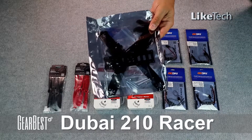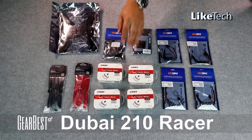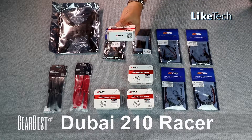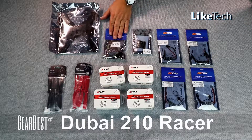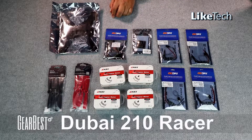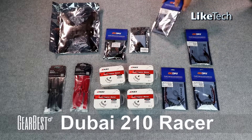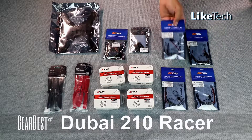GearBest has sent me this Dubai 210 racer. This is everything that came in the kit. We got these lovely motors, clockwise and counterclockwise — these are the E-Max. We've got two sets of props. We have our Series TNF flight controller and a very nice power supply board. We also have our electronic speed controllers which are rated for 20A.